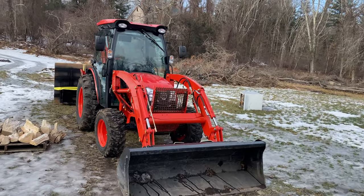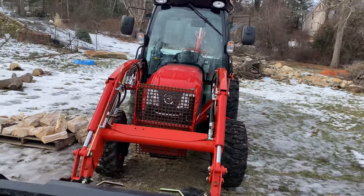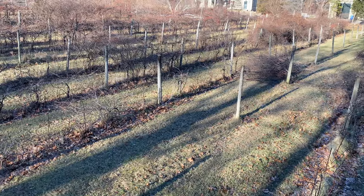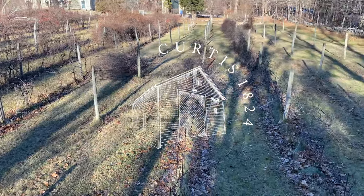All right, Coyote's been warming up for about 15 minutes. Let's drive it around a little bit, take it up top, and get some fluids changed. Hey guys, welcome back to the farm. Today's video we're going to do an oil change on the engine oil here in the Coyote.